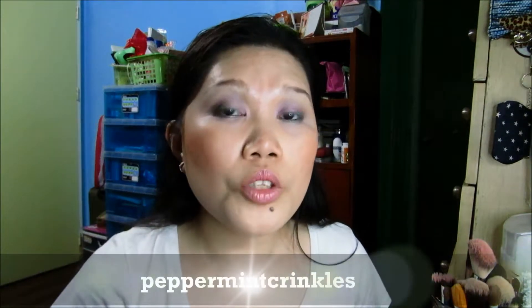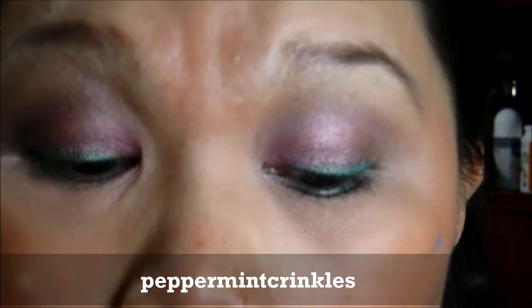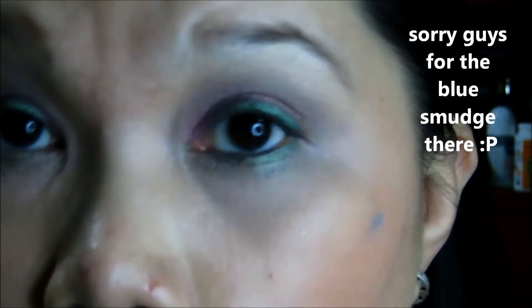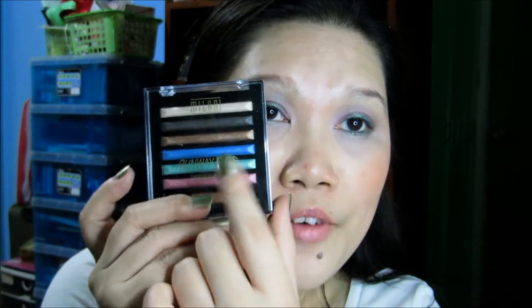Hi guys! Welcome back to my channel, Peppermint Crinkles. This is Anne. Today I'll be doing this kind of look — let me zoom in for you. This pink and kind of a bronzy and dark brown look, with a twist which is a very beautiful green eyeliner look. This is an impromptu look. The eyeshadows I used came from this palette, the Milani Runway Eyes in Complimentary. If you want to see how I did this look, continue watching.